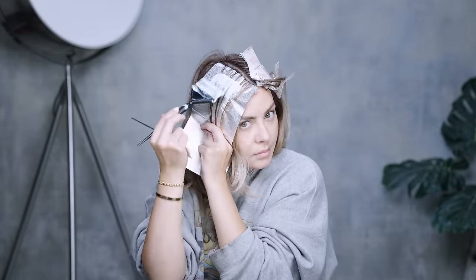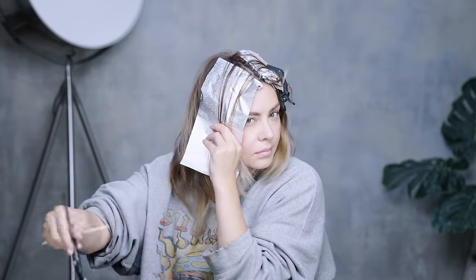This is also a great technique for whether you want to highlight, baby light, or balayage your hair. You can always add a little more contrast at the root, or smudge the root a little bit lower for that more balayage effect. I don't like to focus too much on the technique when it comes to applying the lightener — I like to look at that more artistically later with my root smudge and my toners.